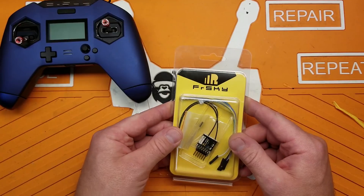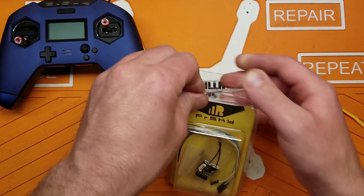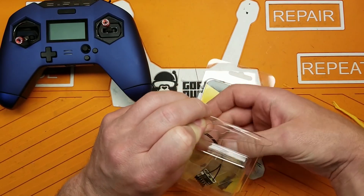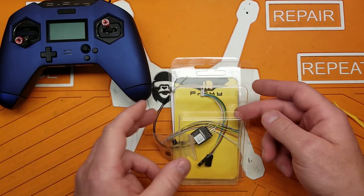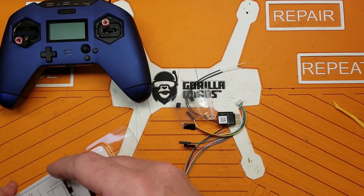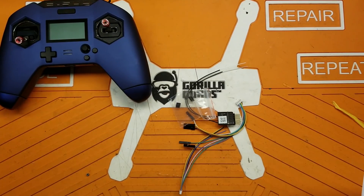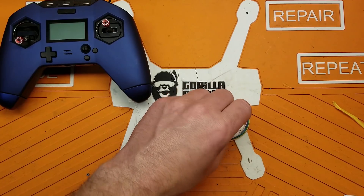One of the receiver modules that actually works with ACCESS is the FrSky RX4R. When you get it out of the package, it doesn't actually speak ACCESS protocol - it uses the old ACCST - but this one does have the ability to have the firmware updated to ACCESS. FrSky has confirmed they are still working on getting older receivers - the RXSR, XM+, and the R9 - to work with ACCESS, but that firmware is not out yet.